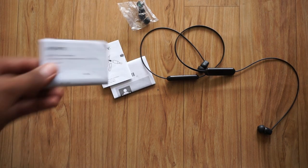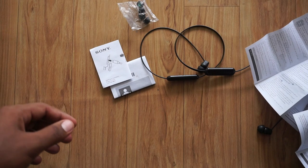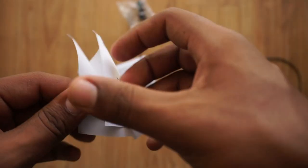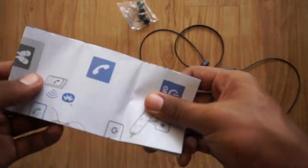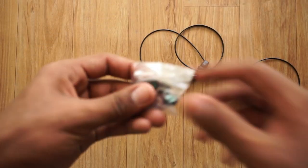So these are the contents which you get inside this box. You have a Sony user manual, which is pretty long. The next piece of information is about how to connect this particular headset to your mobile phone — just read it out for the instructions.